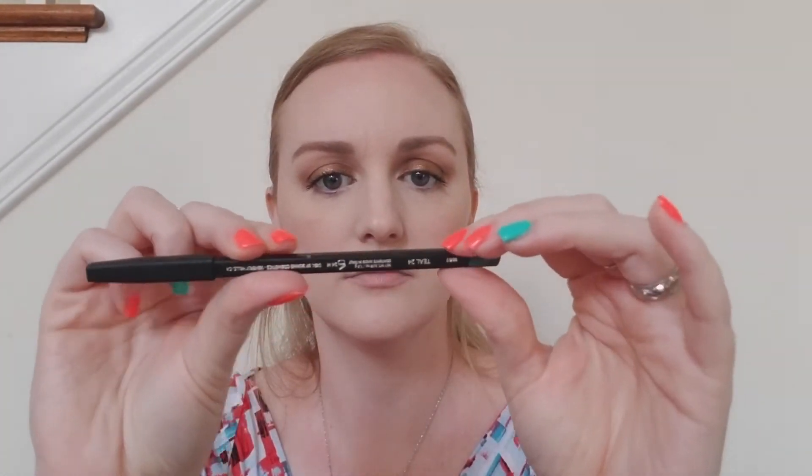Moving on, I see an eyeliner pencil by the brand Sorme — I'm not sure of the pronunciation, so I apologize if I'm saying it wrong. On the card it says Sorme Cosmetics eyeliner pencil, retail value $18, and this is in the shade teal. Let me do a little swatch on my hand — there's a swatch smudged out on its side, and that's just the tip. It's a very pretty teal shade, and I think it'll make this eyeshadow pop in the waterline.